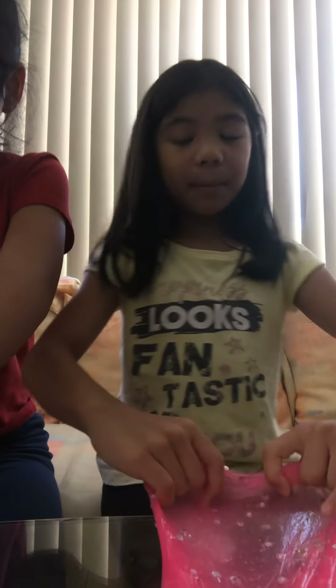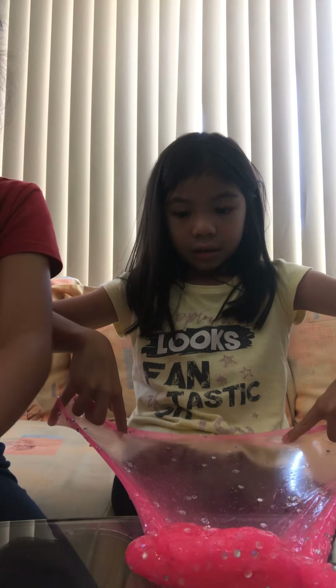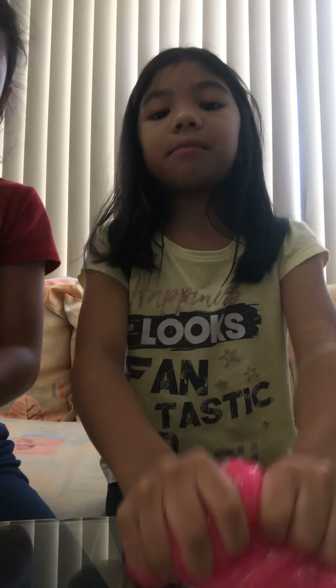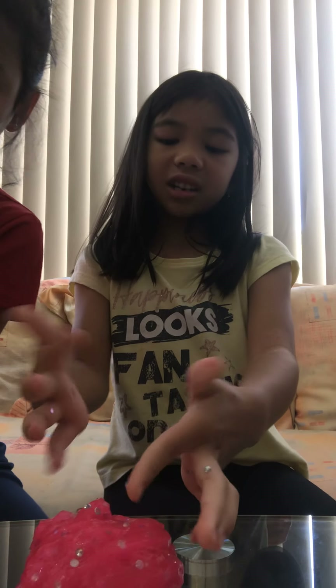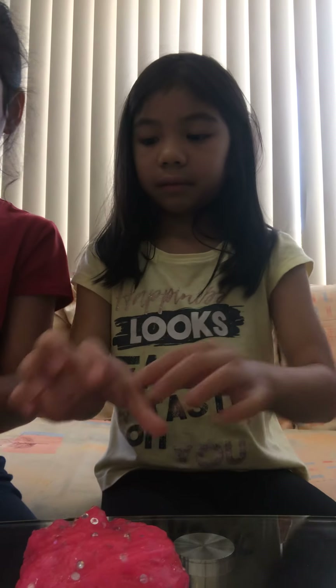Don't forget to like and subscribe and ring the notification bell! Where's the lotion? I'm really lost right now. Comment below if you have a slime that's the same as mine. There's only a purple slime of this type and pink, which is what I have — I picked pink because it looks pretty. I don't like the glitter that much. I don't like my beads because they stick.